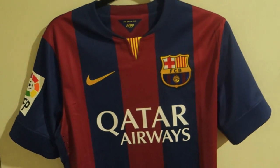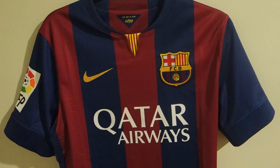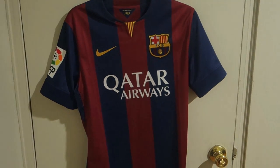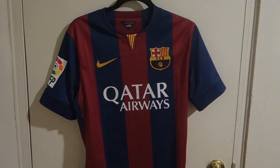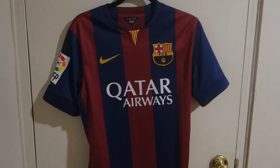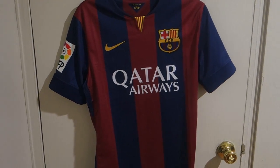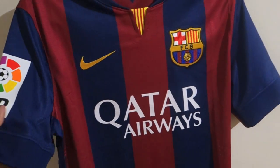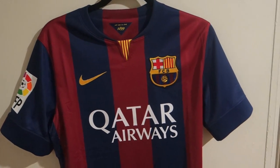If you don't know the difference between authentic and replica jersey: the authentic jersey is the one that professional football or soccer players wear during matches. They have to make it as light as possible so as not to minimize the player's performance.